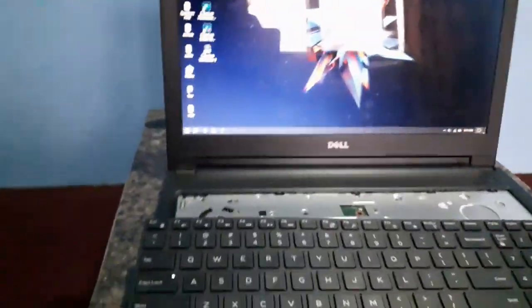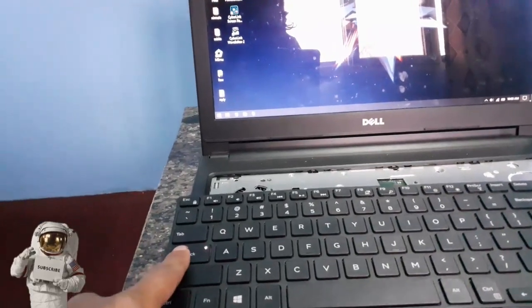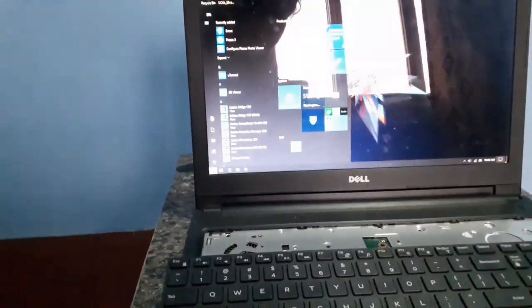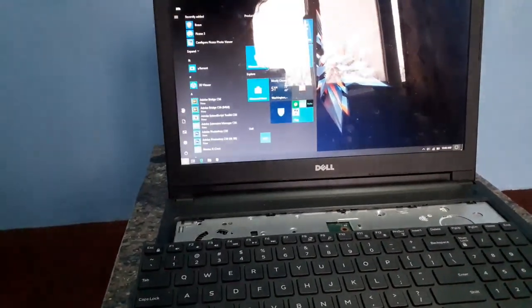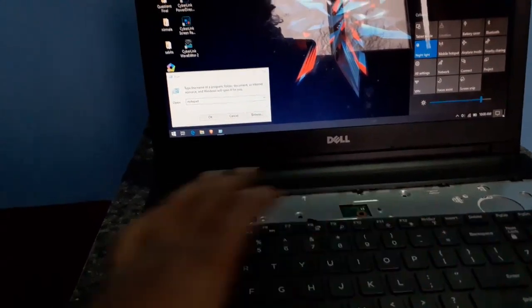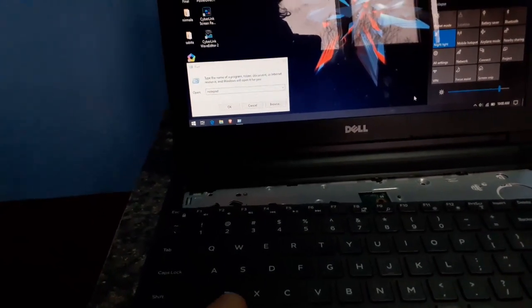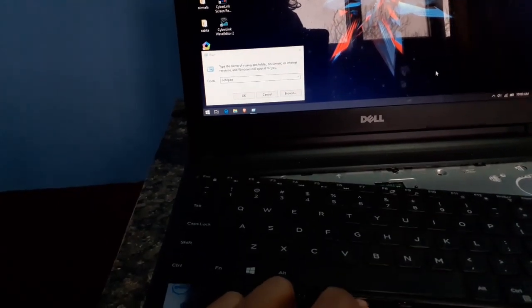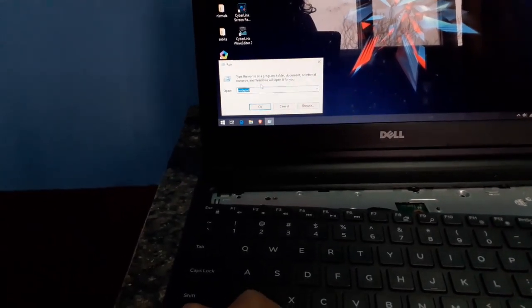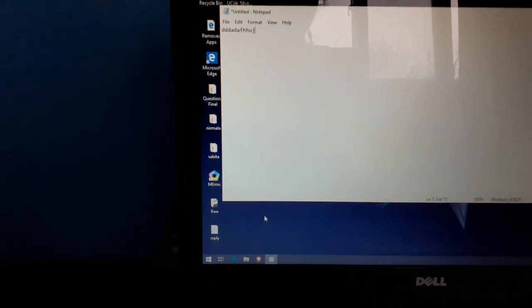Here is the keyboard — let me check if it works or not. Let me press the Windows button. You can see the Caps Lock button is working now. Windows key — see, it's responding now. Let me try all the keys. Let me open Notepad. Click on Enter and the Notepad opens. Let me press the keys — you can see the keys are working now.